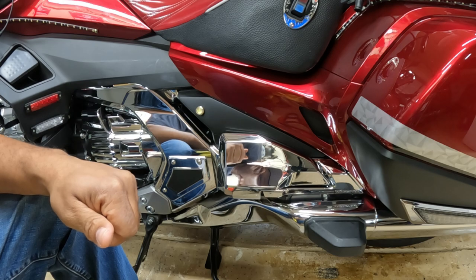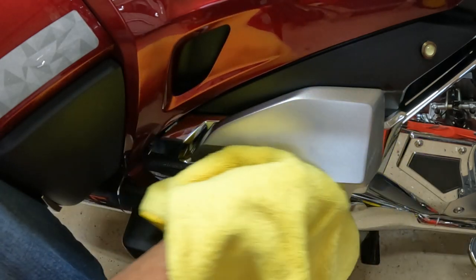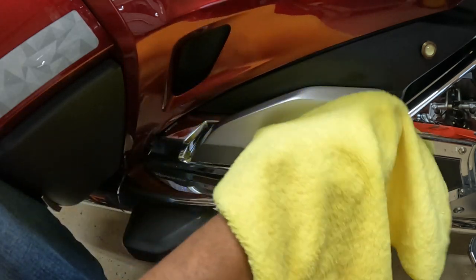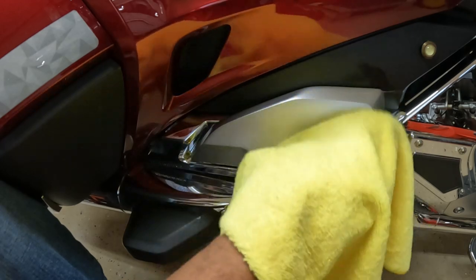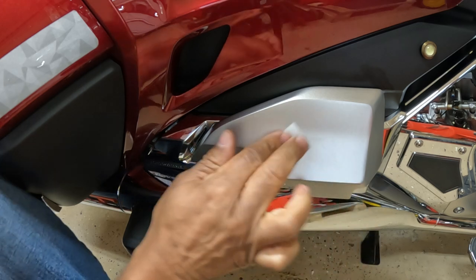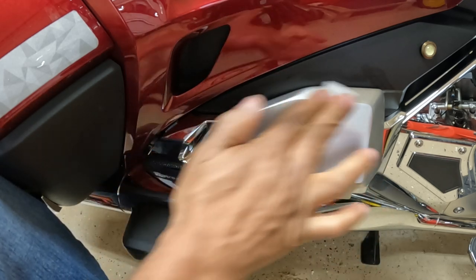Now let's work on the right side of the Goldwing. I want to make sure that this area is clean, so it's a good idea to take some dishwashing liquid and clean this passenger flowboard — make sure you've got off all the wax, oil, dirt, and debris. Clean that area really well and then let it dry. I'm going to take the alcohol pad that came in the kit and clean this flowboard, making sure I got all of the dirt, oil, and debris off.